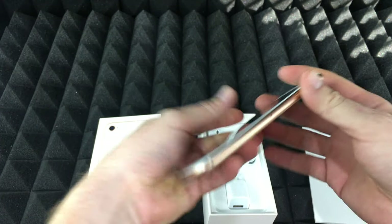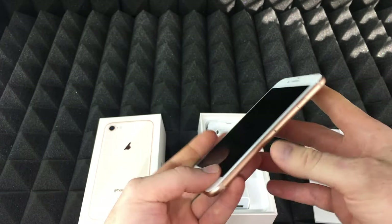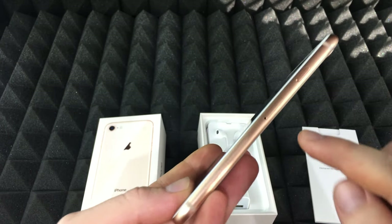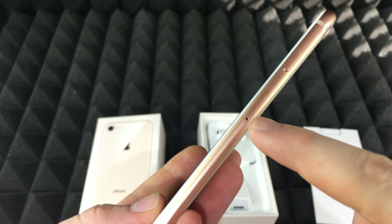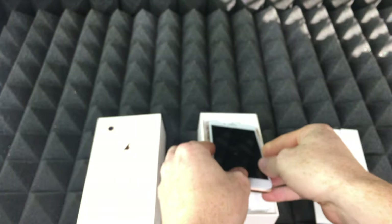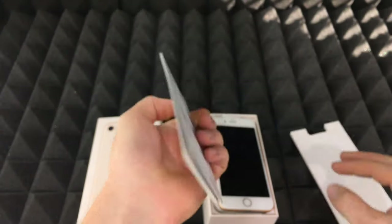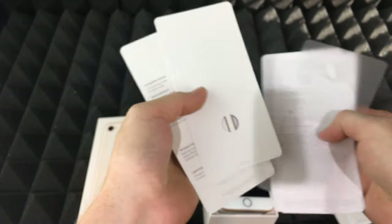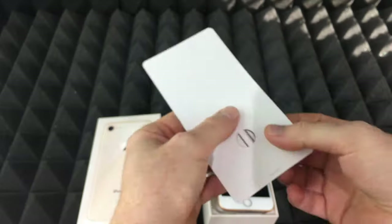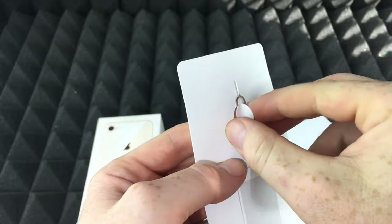How do you insert a SIM card into your new iPhone 8? It's the same thing as a 6s or a 7 — on almost every iPhone, right here on the side, you will see the SIM tray. You can use an earring or something like that to open it up. However, with the manual that comes in the box, including the stickers, you will find this tool. If you don't have it, don't worry — an earring will work, I promise.